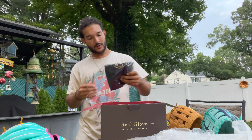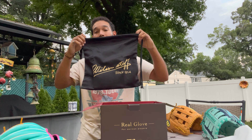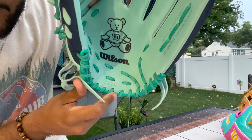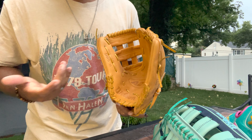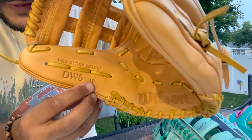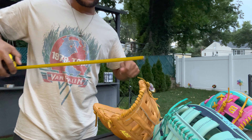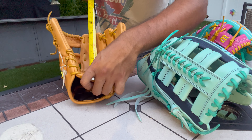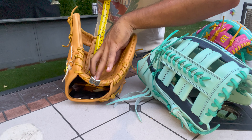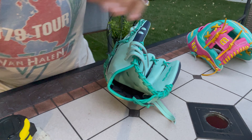It actually comes with a dust bag that you can carry it around in. So when you open the box and take the glove out, you throw away all the plastic and maybe keep this — they give you a dust bag to carry the glove in, which is really cool. It actually doesn't say anywhere on the glove what size it is, which is pretty interesting. So we're going to measure the glove. The way you actually measure a glove is you take a tape measure, put it at the base of the heel, and go all the way up the index finger. This DW5 is a 12-inch glove — you can see it says 12 inches, one foot. Let's measure the Staff.